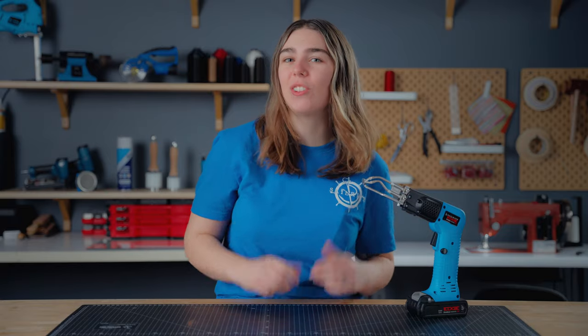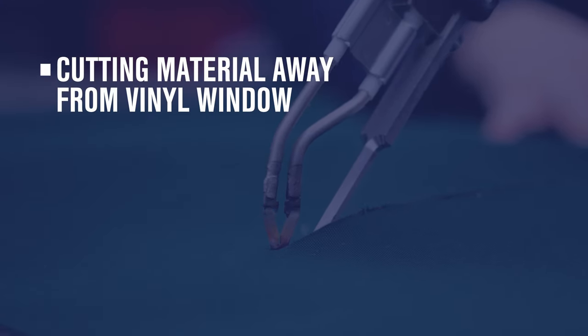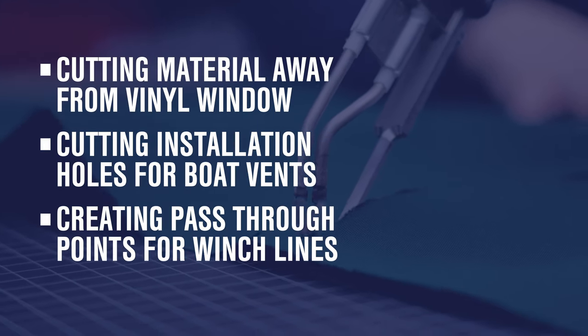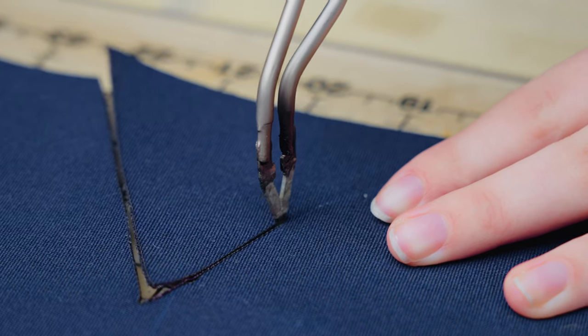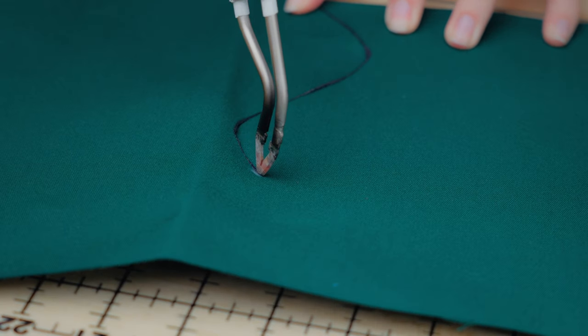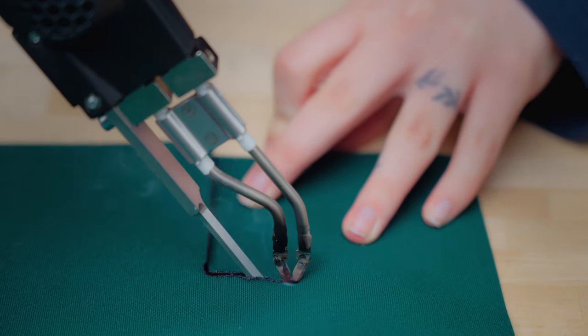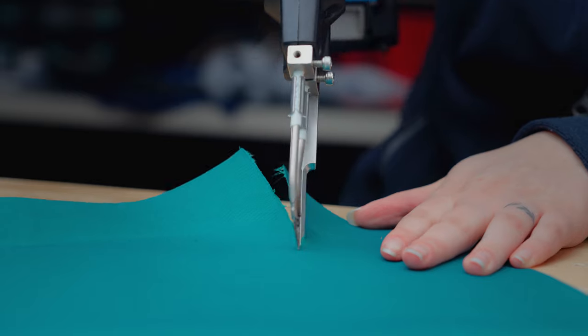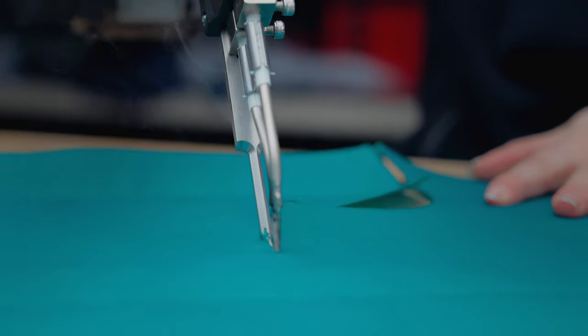Now on to reason number three: hassle-free cutouts and detail work. Sometimes a project requires you to cut a small section out of a large piece of fabric without coming in from the fabric's edge. Some examples are cutting material away from a vinyl window, cutting insulation holes for boat vents, or creating pass-through points for winch lines. The angled blade makes detail work like this easy and mistake-free. The V-shaped blade is narrow enough from front to back that it won't drag over your fabric and singe it. Plus, the round foot lets you turn on a dime and the domed top moves across fabric beautifully, ensuring the fabric won't bunch or wrinkle — which means you can tackle even the sharpest angles and cuts with confidence.